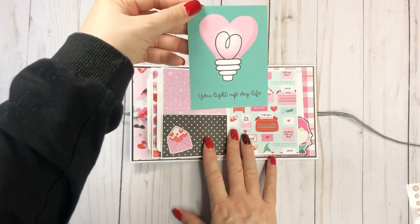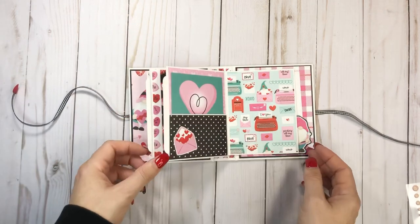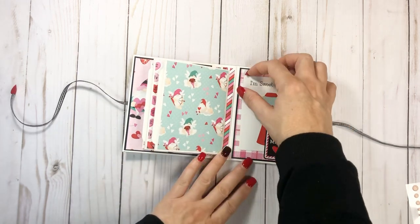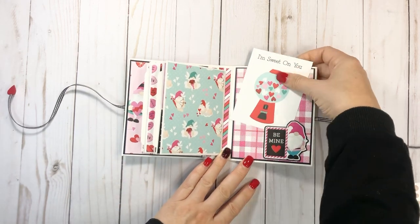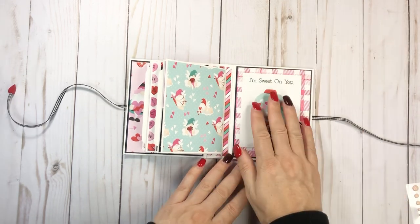And then you have the back — this one says 'You Light Up My Life.' Goes in. Another little sticker. I just thought the paper was so cute. And here is the back, and I just added a little 3x4 in there.